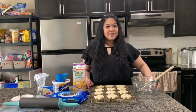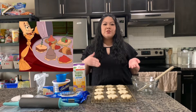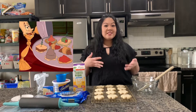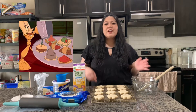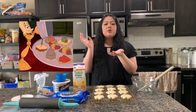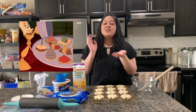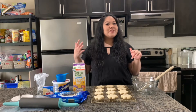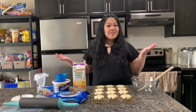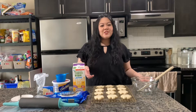Today we're going to be doing something from Beauty and the Beast — the delicious gray stuff! This food item was featured in the song 'Be Our Guest,' sung by Lumiere. He sings 'try the gray stuff, it's the best,' and it's essentially a scallop-shaped cracker or cookie with a gray cream on top. Today we're going to recreate it and see if it really is the best.